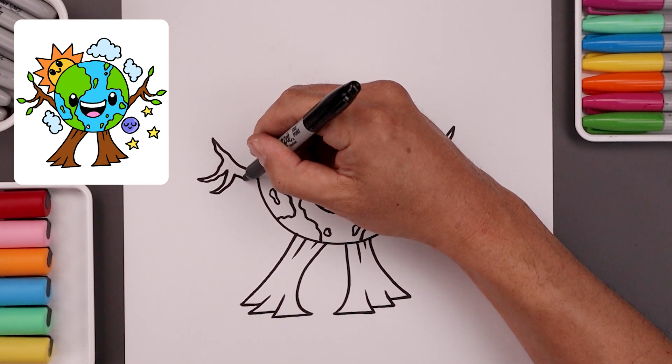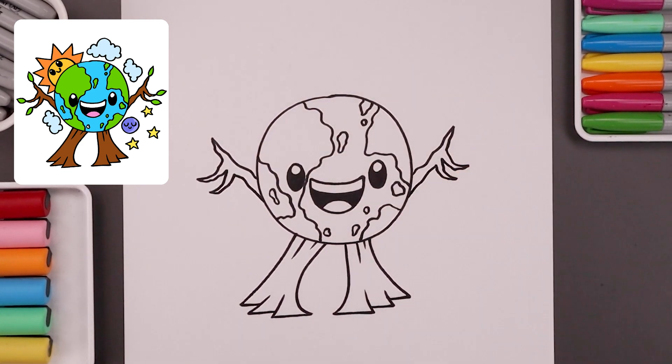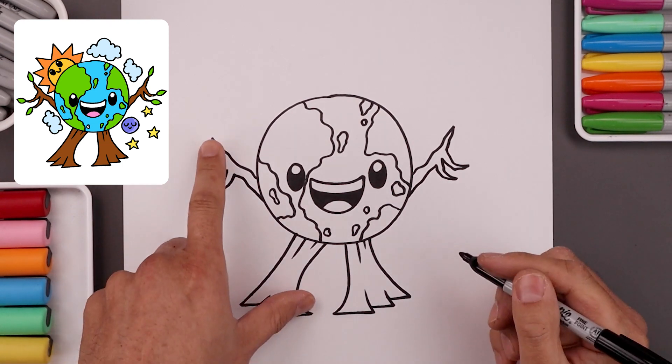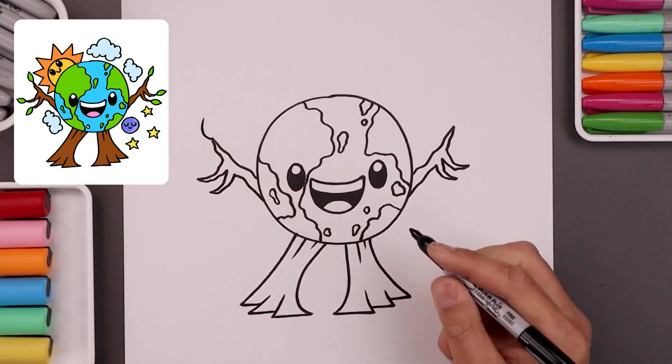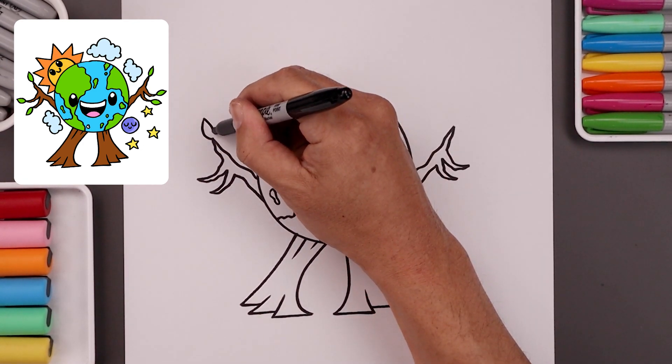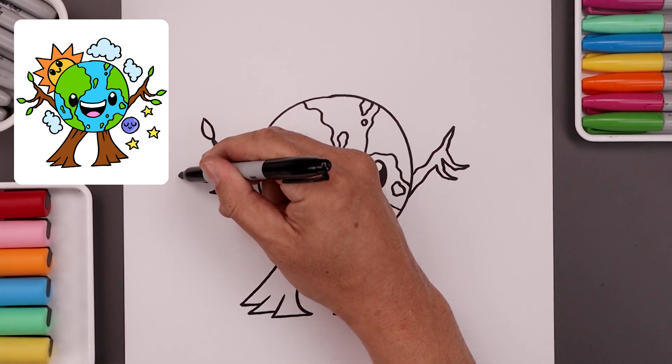Now let's bring the arm coming back in towards the side of the body. Now I'm going to add a small leaf on the tip of each finger. Let's start with the thumb — bring this around and up, pulling that back down towards the bottom. And we're going to do the same thing to each finger.